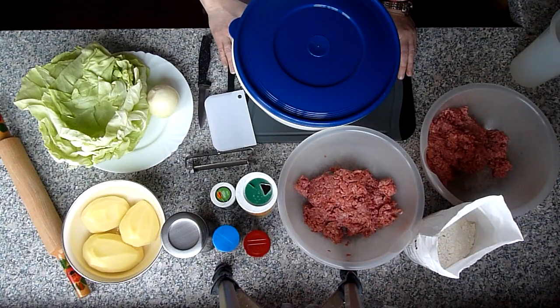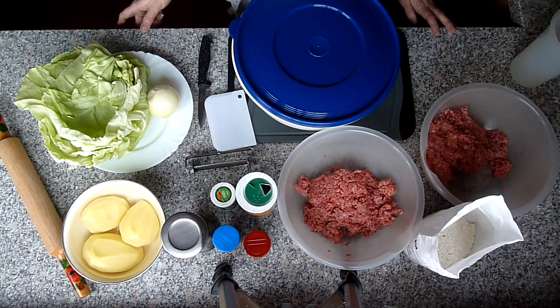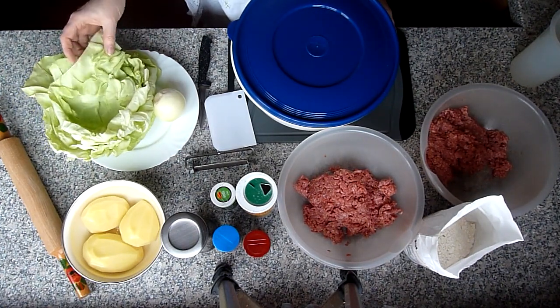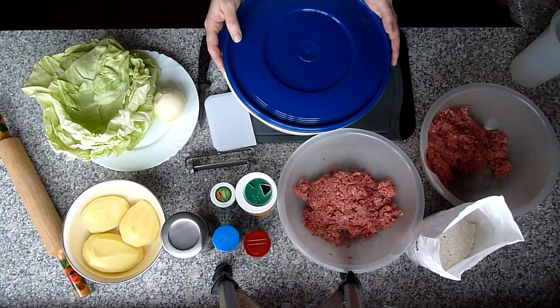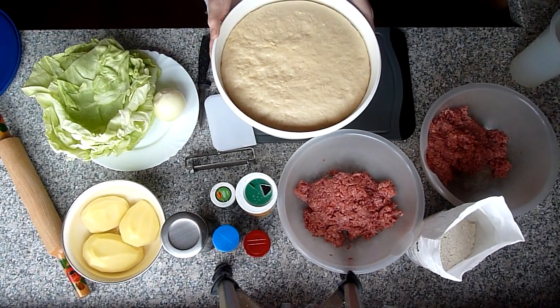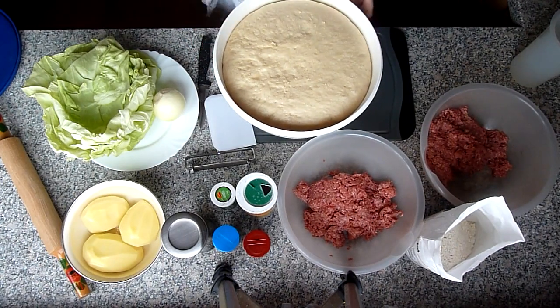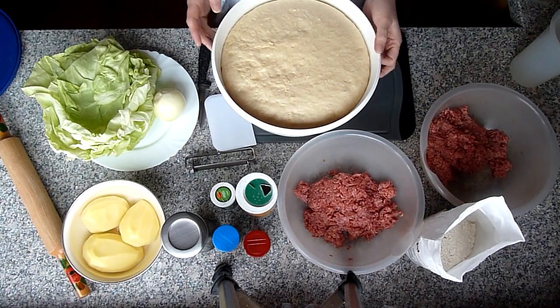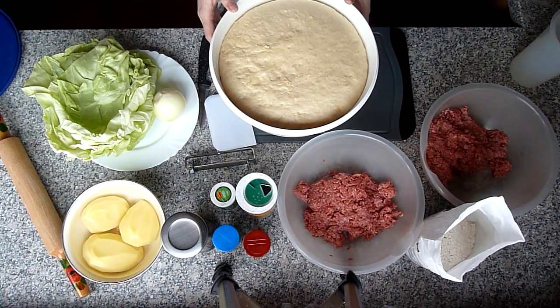Hello everyone, welcome to my channel Kochen & Backen mit Marina. Today I make Pigodi – they are like Manti, but with a yeast dough. Also, Teigtaschen mit Fleisch und Kartoffeln und Weißkraut. Ich habe schon Hefeteig gemacht – der gleiche Hefeteig wie für Manti. Die Mengenangabe schreibe ich unter dem Video für den Teig.